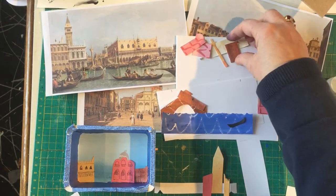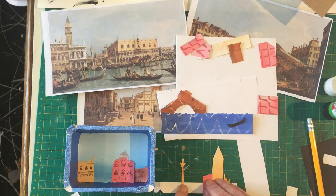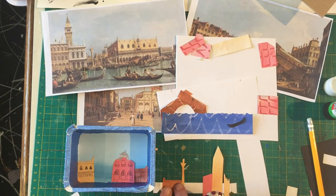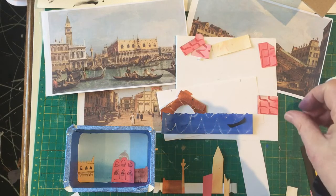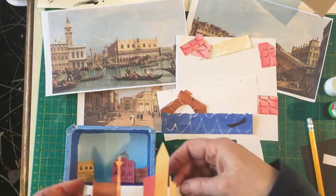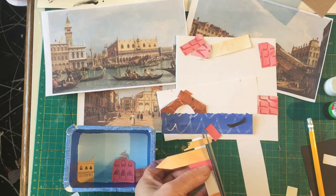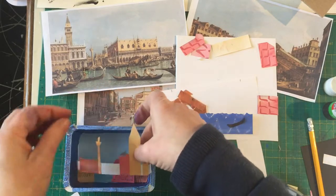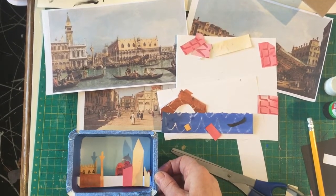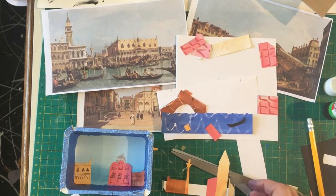I'd like to put the statue in here as well — maybe move that across a little bit. Because this piece is white, I don't want any of the white showing, so I'm going to see how it fits and colour it. I'll cut those bits off at the bottom and see how that fits. You can see you get a glimpse of the brown building behind, and you can still see that one and the dome. I'll just cut that down — maybe paint it blue where the canal goes through.